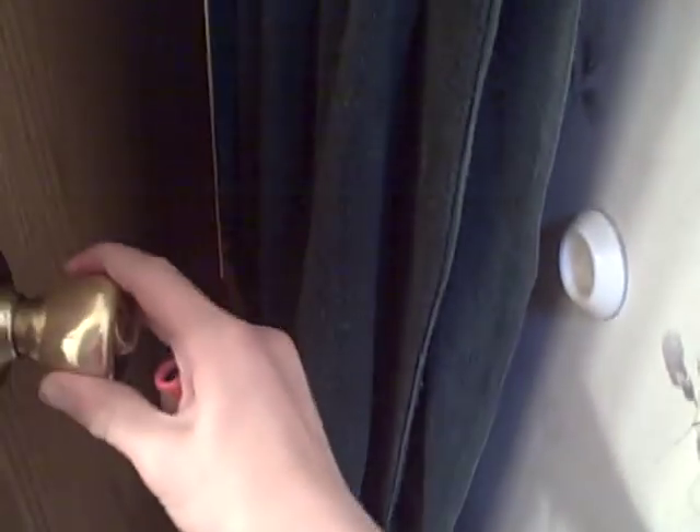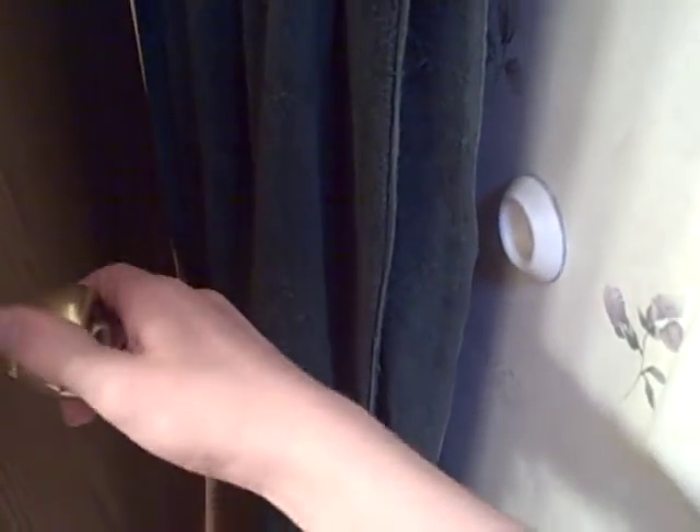Now I'm going to show you this from the side view. The door is unlocked right now — now it's locked.